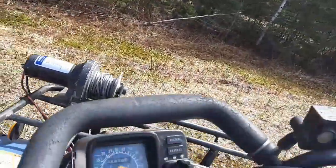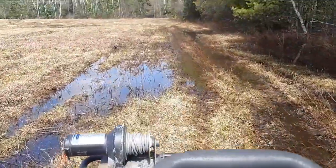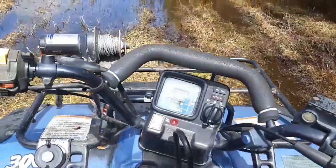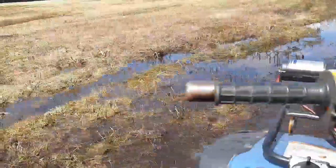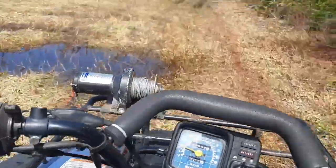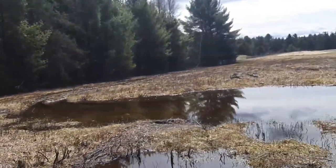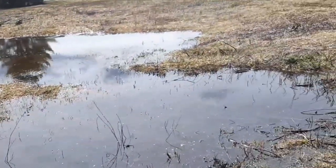I'm only gonna do this once and I ain't doing it again — I'll show you once how deep it is. Let's see if we get good footage here. Water's up to the motor — that's roughly how deep it is. I only did that one little demonstration. She's not overly deep, but I don't even want to put my bike through that.